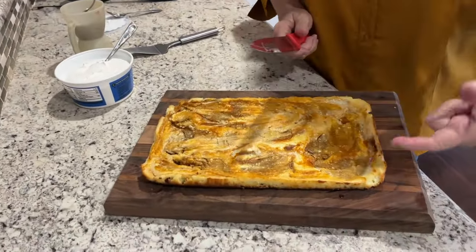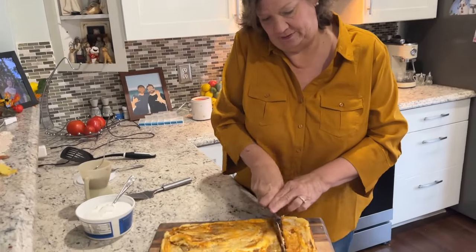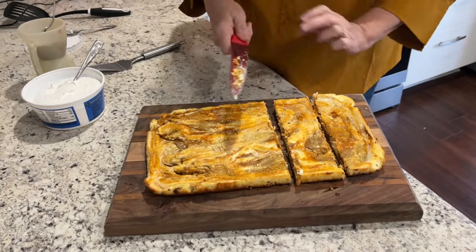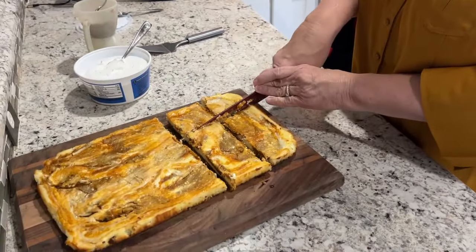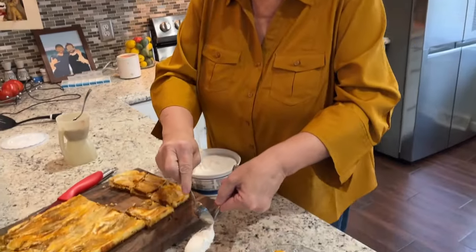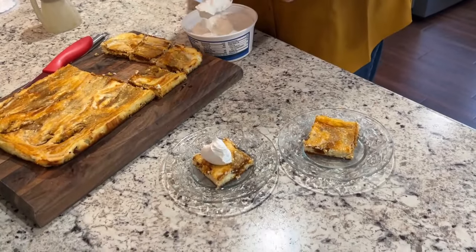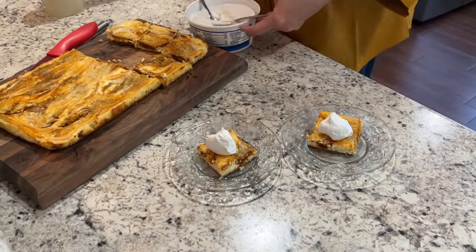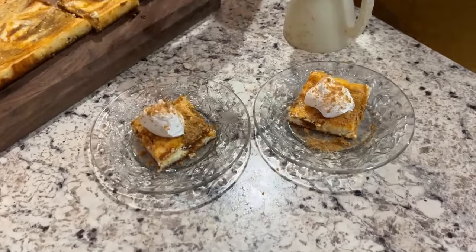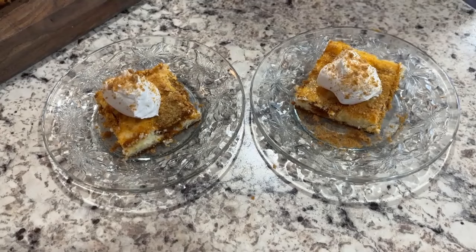The pumpkin dream cheesecake bars have sat in the fridge for several hours. It doesn't look as thick as we expected and doesn't look exactly like the picture from the recipe, but it does look very fall-y and we love a good cheesecake. We'll slice this up — the ginger snap crust has a little snap to it, nice creamy cheesecake pumpkin filling. We'll get a couple good slices and add some whipped cream and a few ginger snap crumbs on top. That looks like Thanksgiving dessert on a plate!